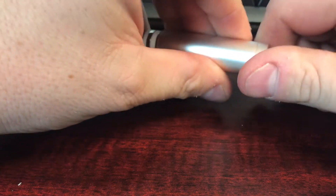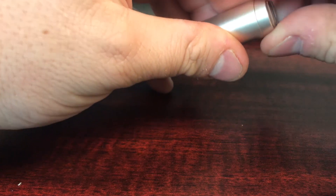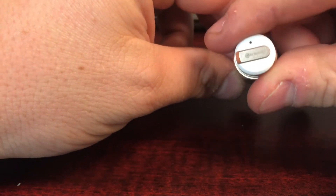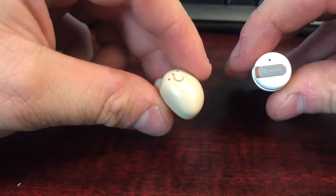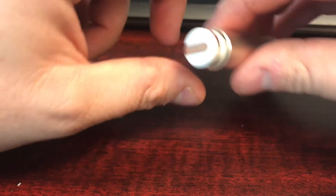You screw the back off the case — it just kind of twists and comes off — and it's standard micro USB, which is handy, not a proprietary charger. As far as performance, it's about the same as my Gunavate. It seems way better than the S530s and probably better than the S530 Plus, but yeah, it's about the same as the Gunavate.